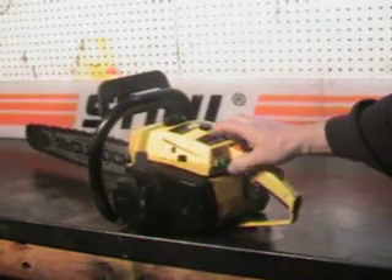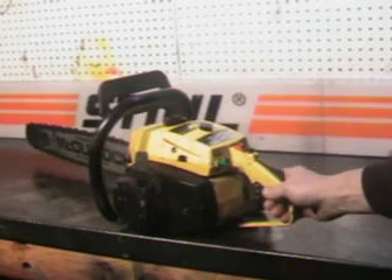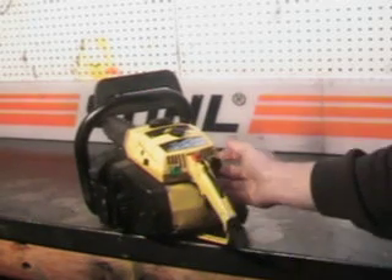It's got the automatic oiler and manual override. That green button is the override button — it gives you an extra squirt of oil if you need it in pitchy wood. The choke's on the right-hand side.